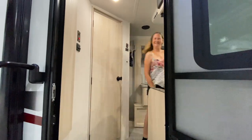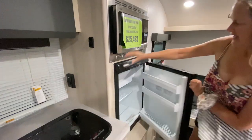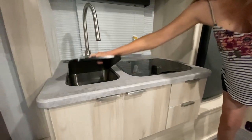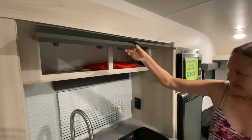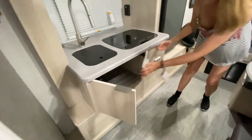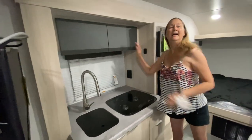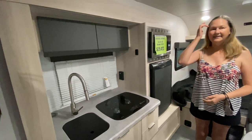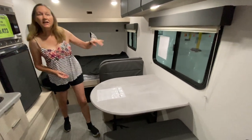Come on in — let's start in the kitchen. We have a microwave, a refrigerator, a two-burner stove, and a stainless steel sink with a nice tall faucet. There's lots of storage everywhere — overhead, underneath, and drawers too. If you remember from the outside, this little kitchen area is the slide we saw, pushed out a little bit to give you more room inside, which is really neat.